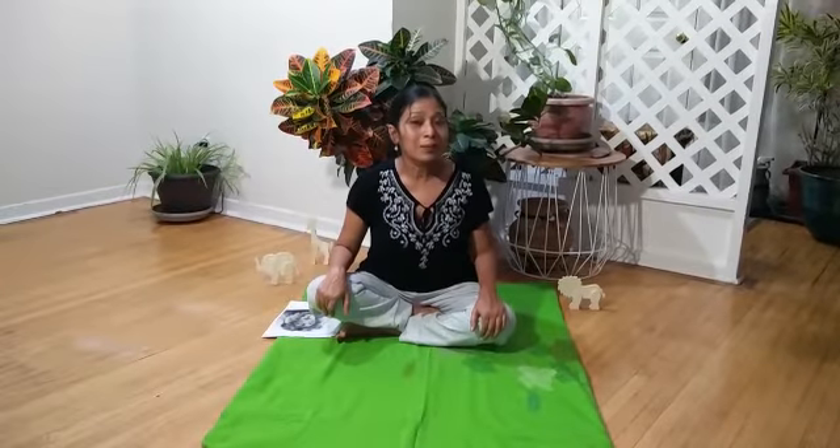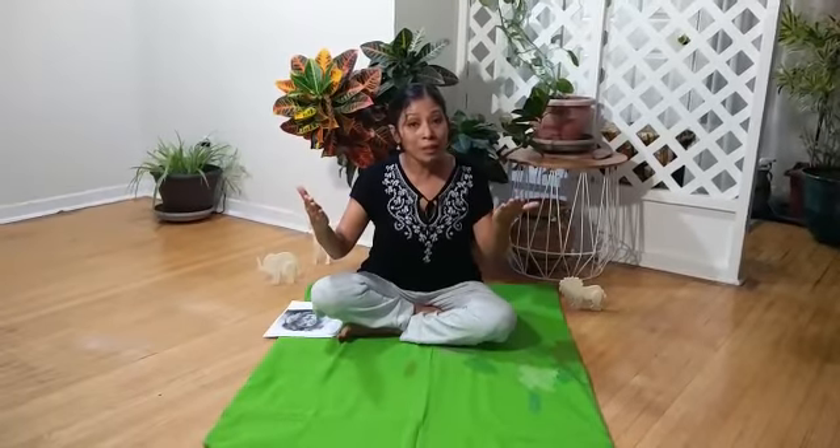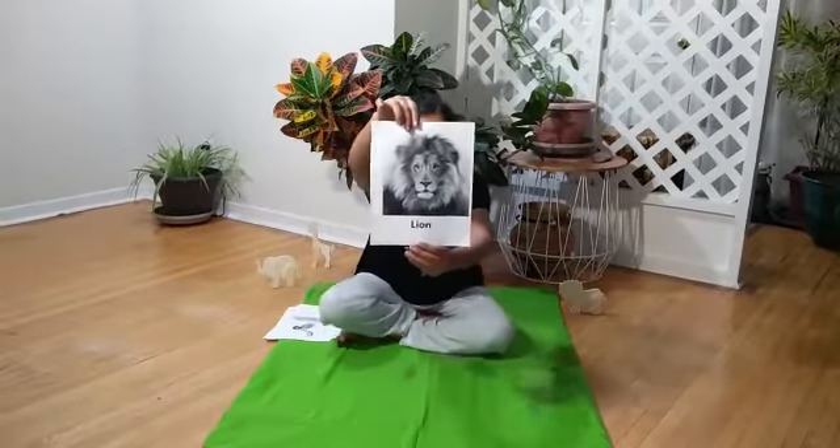Now, are you ready to go to the jungle with me? We are going to play a game — I spy! Are you ready? I spy with my little eyes something that is big and it's blue. What do you think? Who's that animal? Yes! It's a lion!